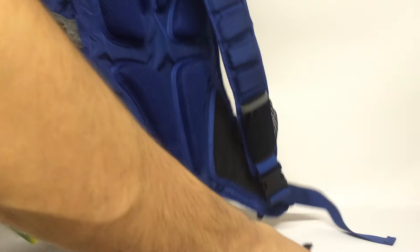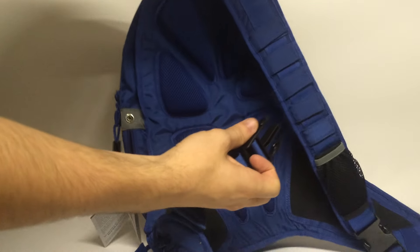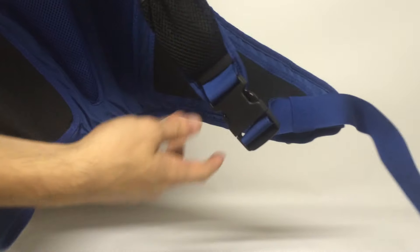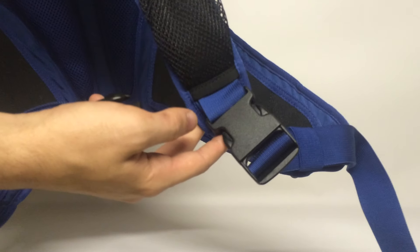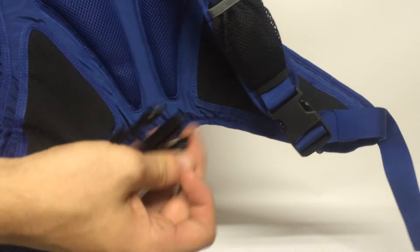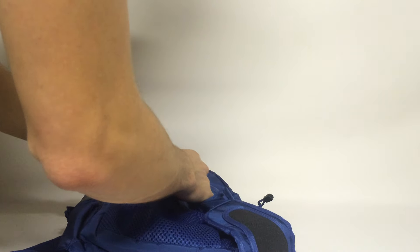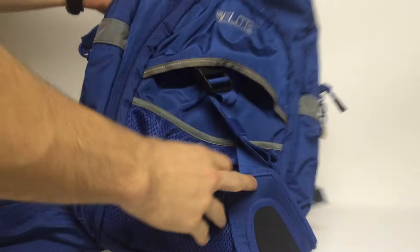This is meant to be an ambi backpack. You can take this strap and attach it to either point. You can attach it here and carry it over your left shoulder, or attach it here and carry it over your right shoulder, or vice versa. When you're not using it, just plug it up in here.